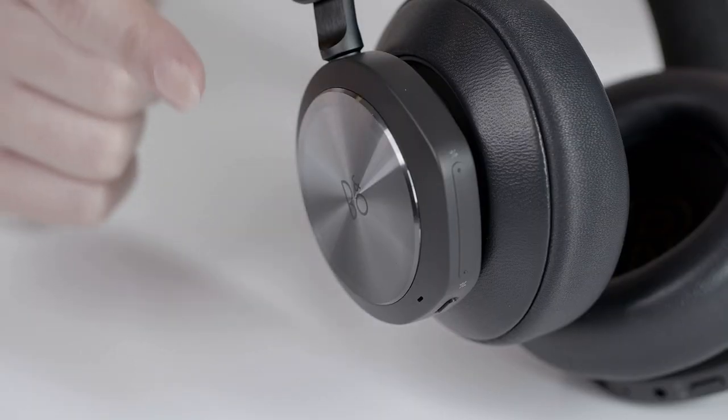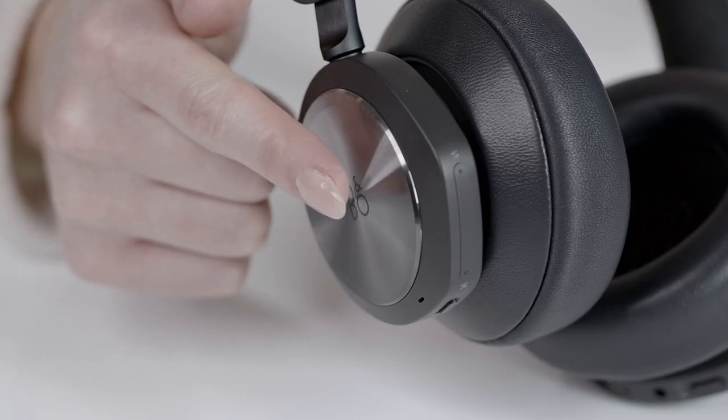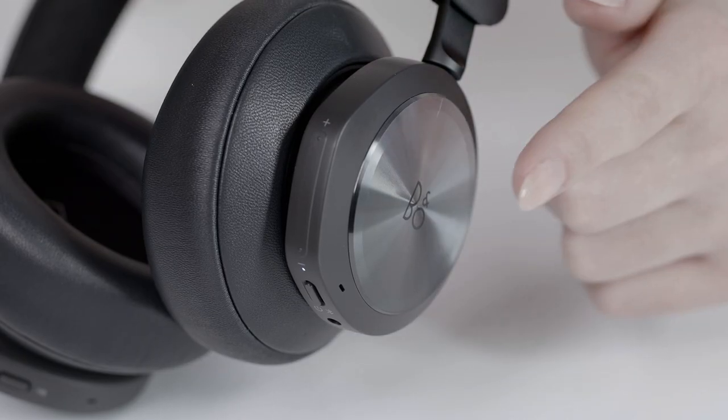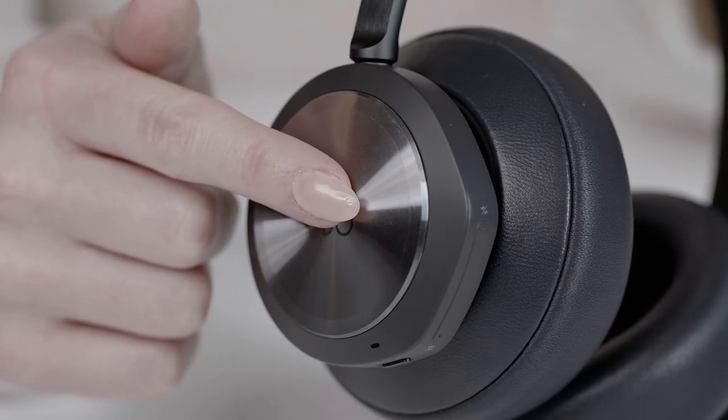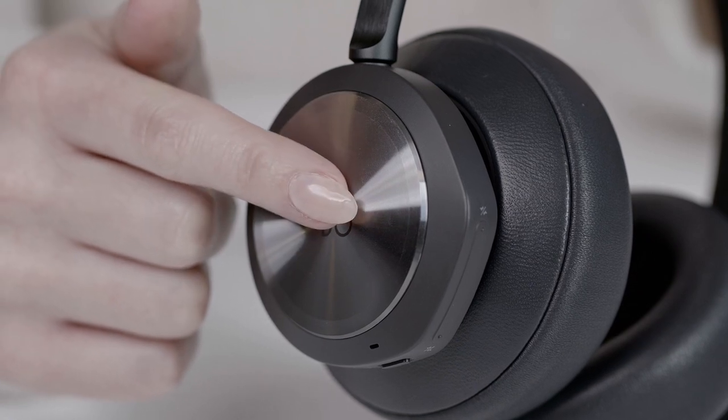If you're in a call while working, you can mute the microphone by double-tapping either on the left or the right side of the headset. If you wish to end the call, simply press and hold either side of the headset.